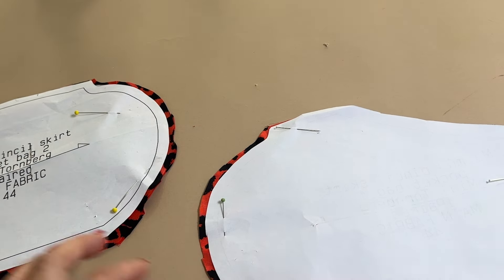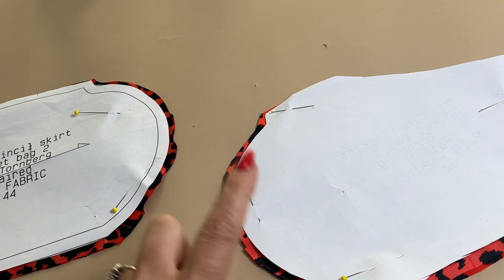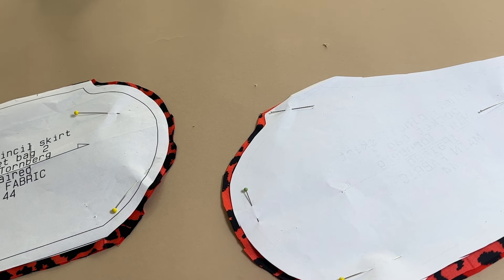When making French seams you always have to add some extra seam allowance. If there is only one centimeter seam allowance on the sewing patterns — and on How To Do Fashion sewing patterns there is only one centimeter of seam allowance — so I always add 0.5 centimeter extra when I'm using a French seam.